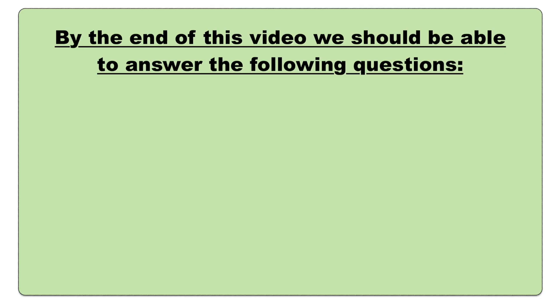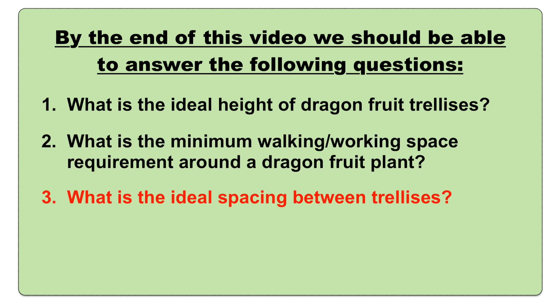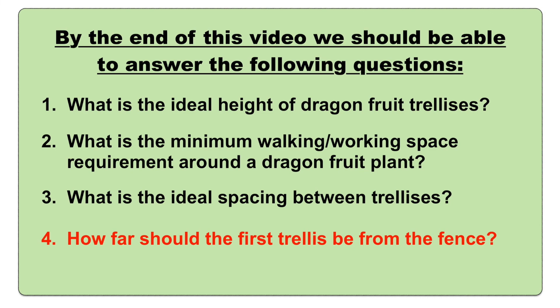By the end of this video, you should be able to answer the following questions: What is the ideal height of dragon fruit trellises? What is the minimum walking and working space requirement around the dragon fruit plant? What is the ideal spacing between trellises? How far should the first trellis be from the fence?